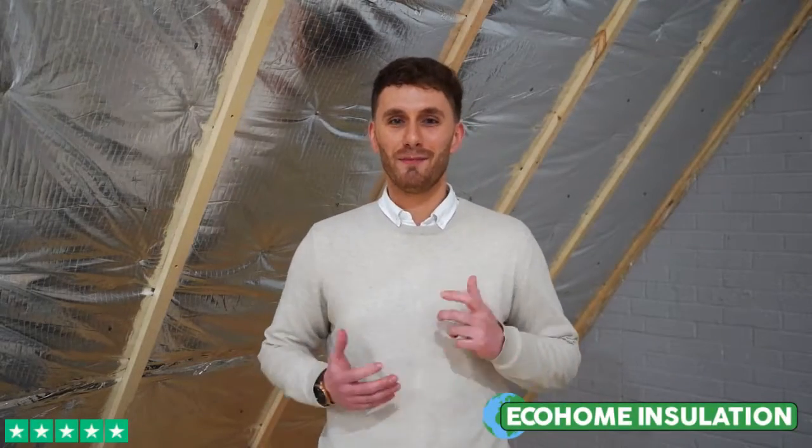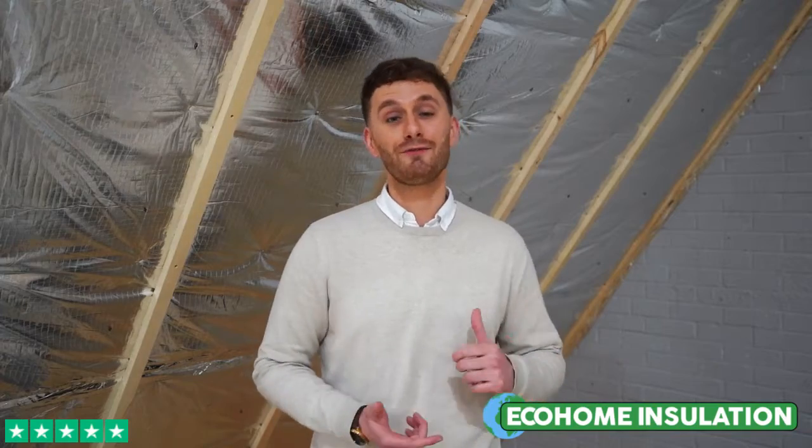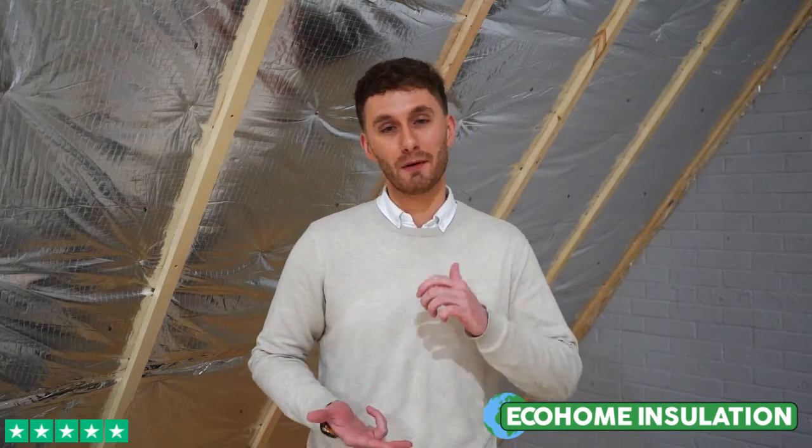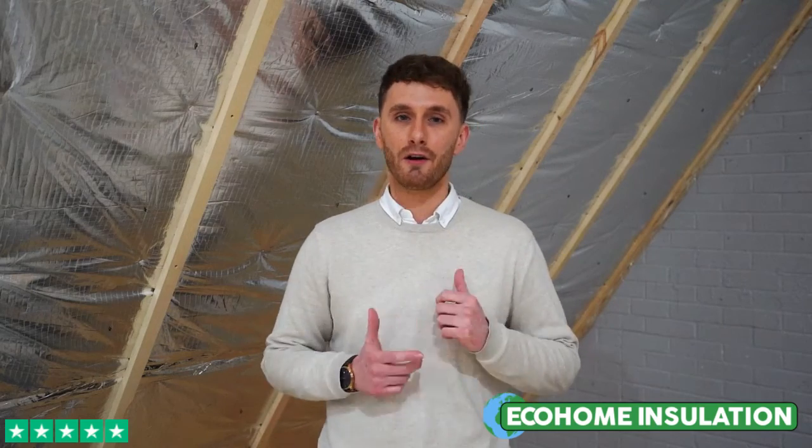We're Eco Home Insulation, the market leaders in multi-foil insulation solutions. I'm here today to introduce Trio Quill, the fastest and most cost efficient way to achieve a 0.15 U-value on a pitched roof.